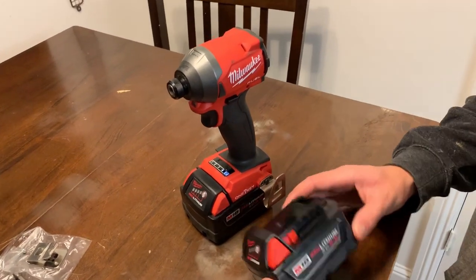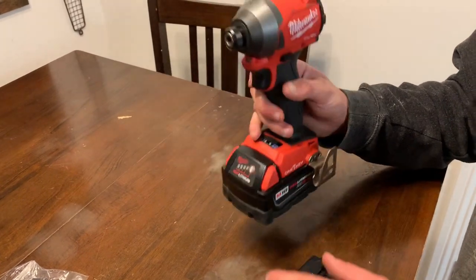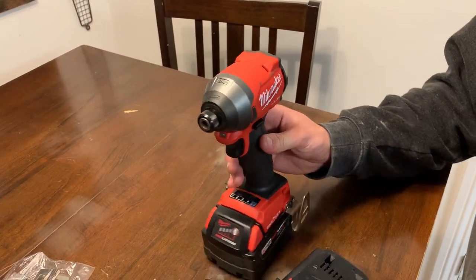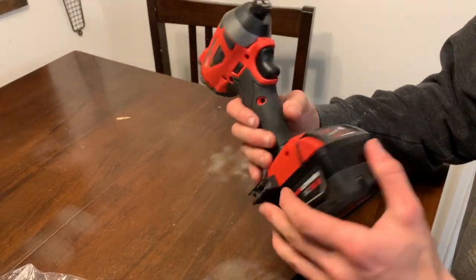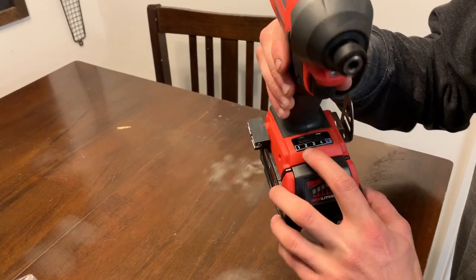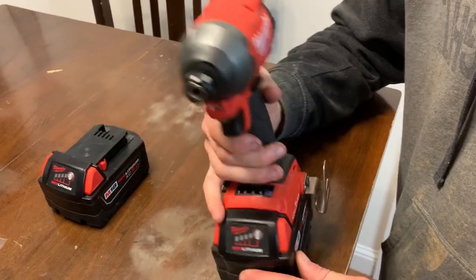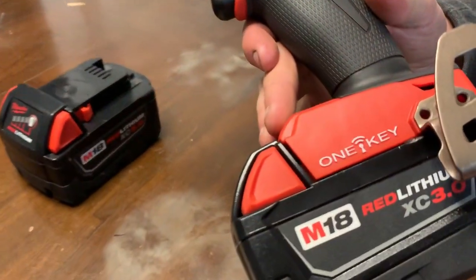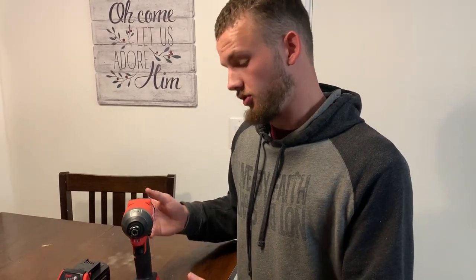Out of the box, your Milwaukee is going to come with the 5 amp hour battery. We ran the 3-amp just to give it an equivalent test. It comes with a belt clip you can put on either side, as well as a tool holder for your bits. It also has a speed control up front — as you press it, it cycles through four different speeds. The last feature on the Milwaukee is the One-Key feature, basically a security measure where if your tool gets stolen, you can access it from an app and lock it so nobody can use it. It's a really important feature because you see tools get stolen all the time.